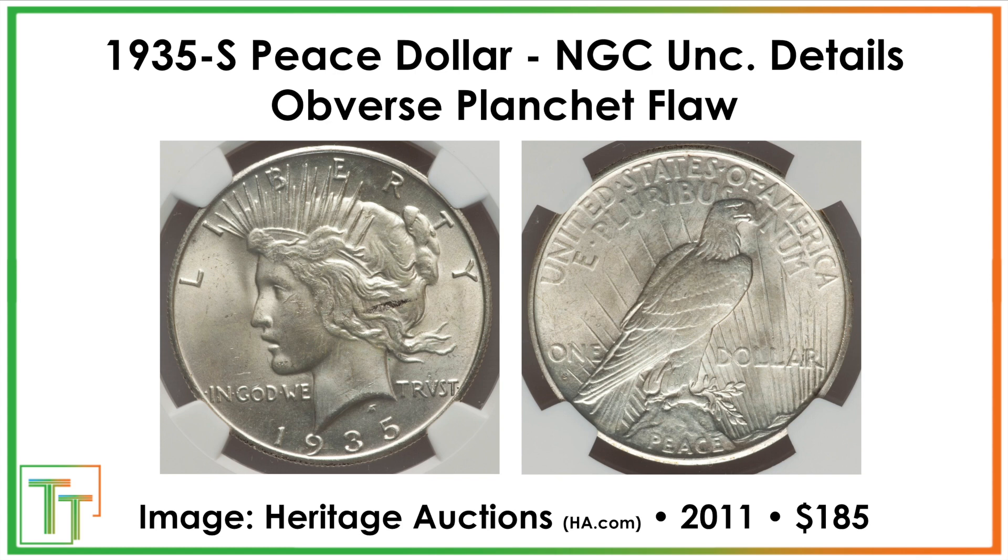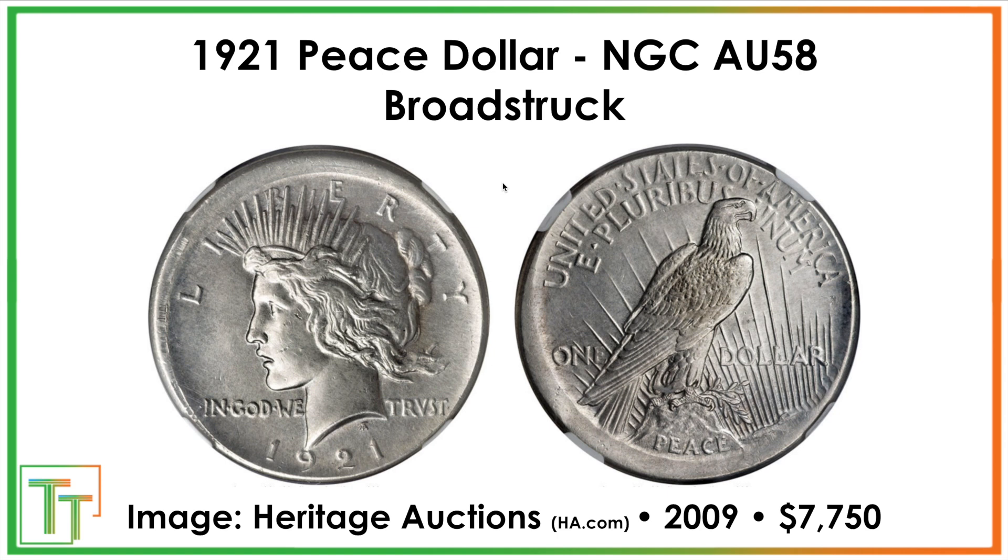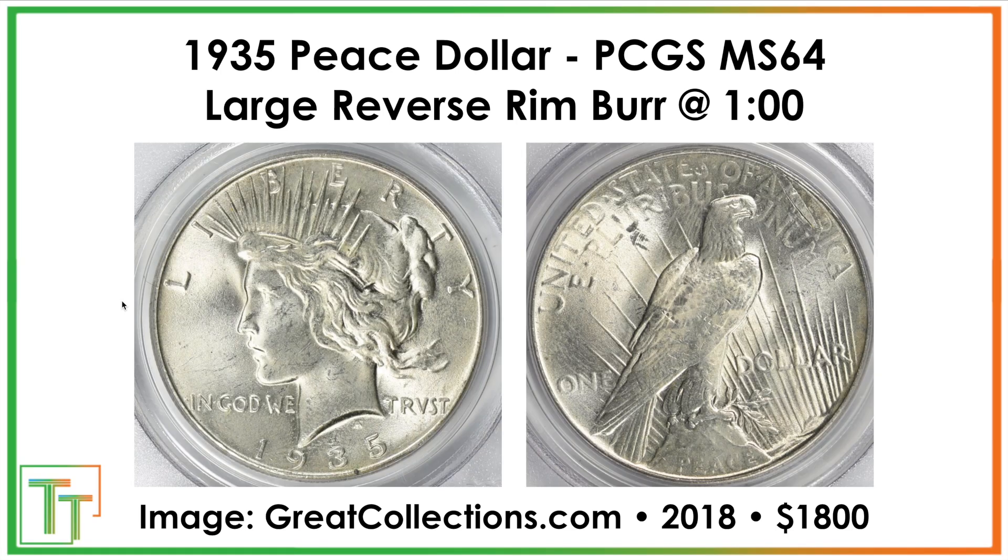In terms of some of the mint errors, we were able to find a few. One had a planchet flaw — some sort of impurities in the metal — and it sold for $185. The planchet flaw made it a details coin, so it's just something to be on the lookout for. There could also be something like a broad-struck coin from 1921, which sold for $7,750 — the collar was not retaining the coin properly and it expanded after the strike. Or there's a 1935 Philadelphia Rim Burr that looks somewhat like a lamination error but is a pretty expensive find at $1,800.